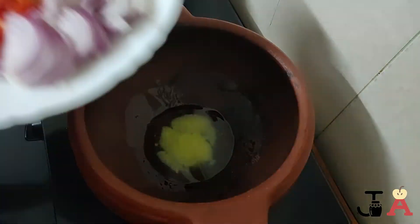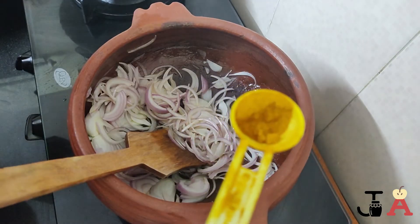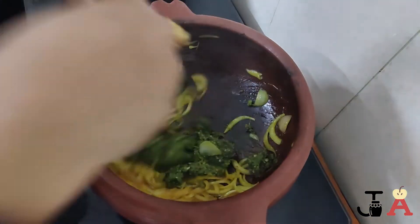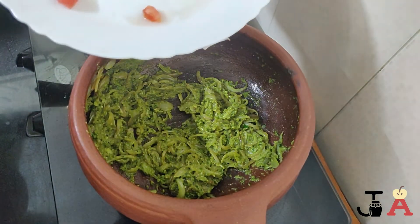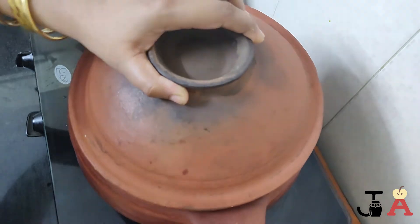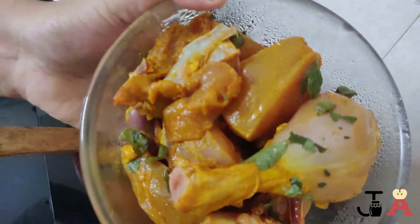Add half a teaspoon of turmeric powder and sauté well. Now add the prepared biryani spice mix, mix and sauté again until nicely sautéed and the aroma comes out. Now add the chopped tomatoes, salt, and cover until the tomatoes become soft.